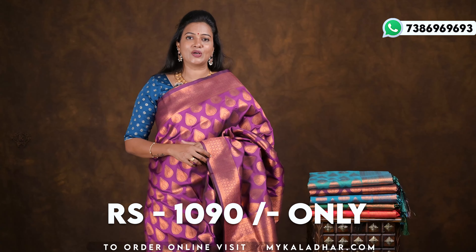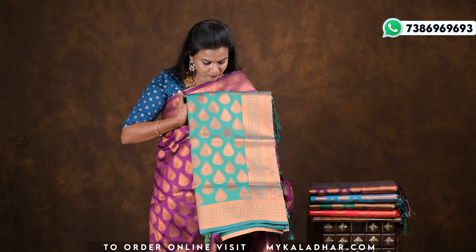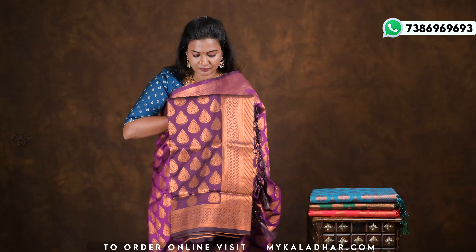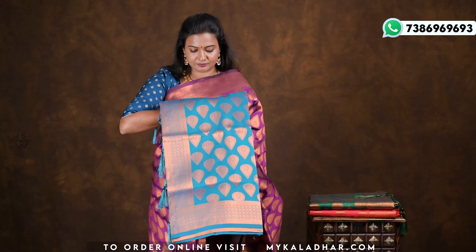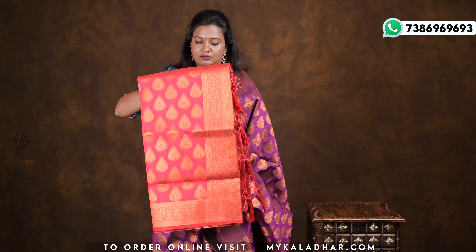The price of this sari is 1090 rupees. It is available in sea green and blue shades. Other colors include magenta, dark shades, blue, rani pink, and dark colors as well.